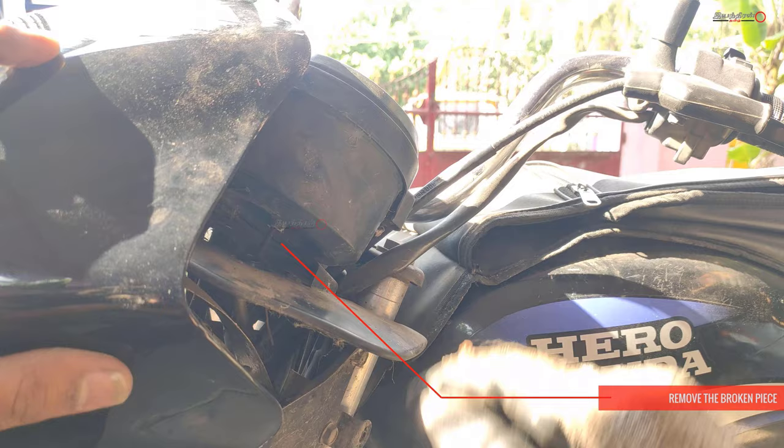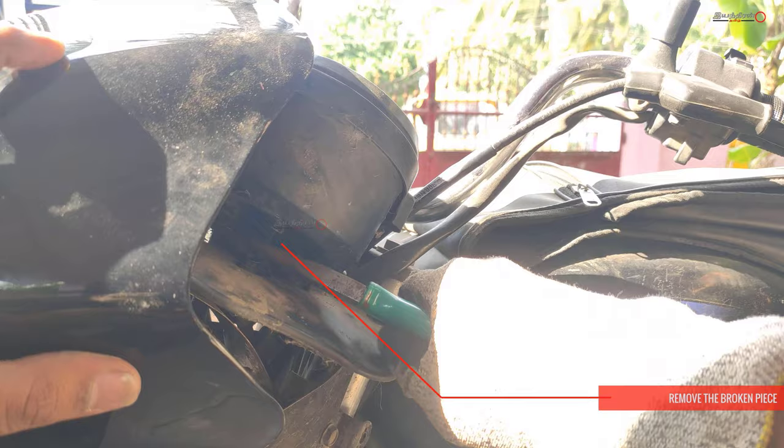In this case, the speedometer cable is cut. That is why it is not working like the speedometer. Then remove the cutting blade.